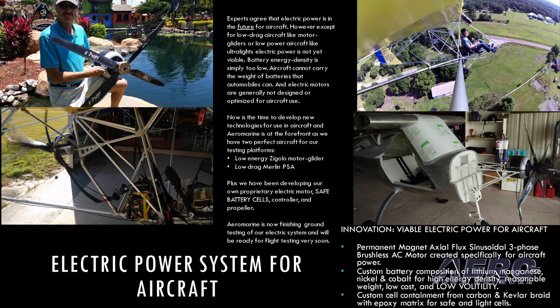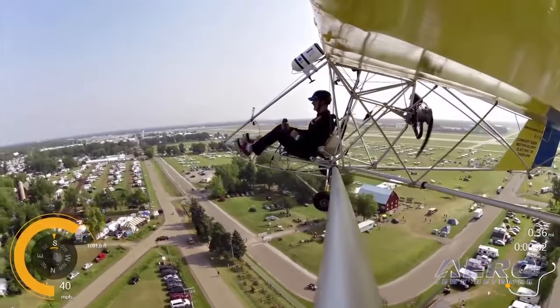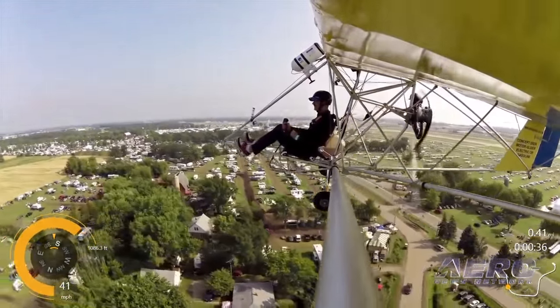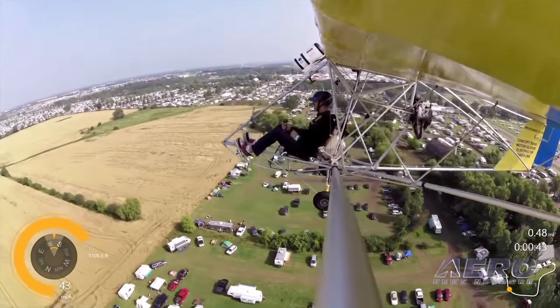The electric power isn't quite ready for prime time yet because most aircraft take too much power and can't carry enough batteries with the current state of battery energy density. But electric power does work on low-energy or low-drag aircraft like gliders, motor gliders, and ultralights — and that's what I'm using as an ultralight motor glider for the test bed.